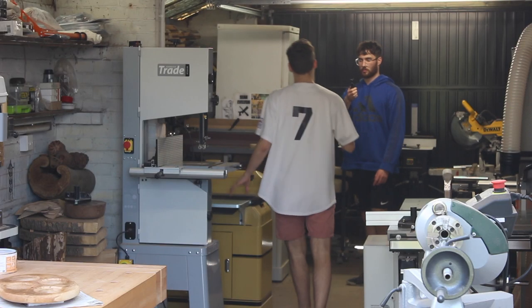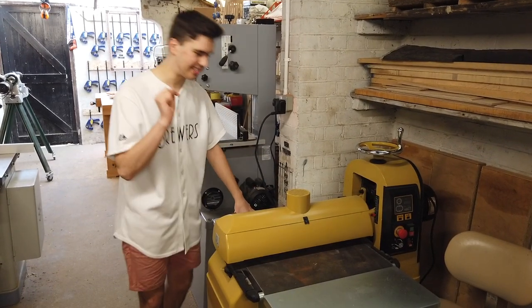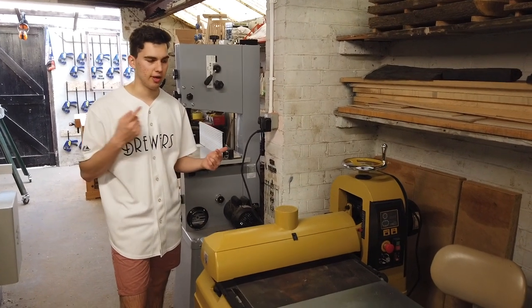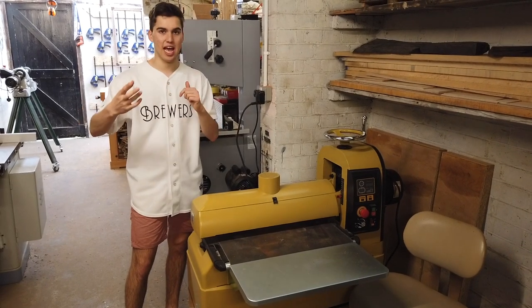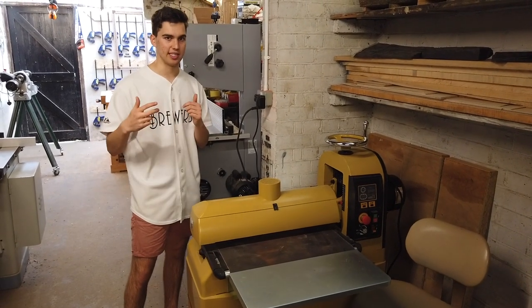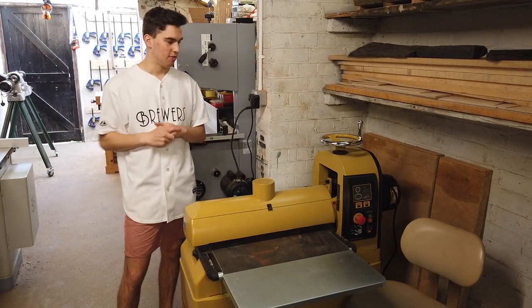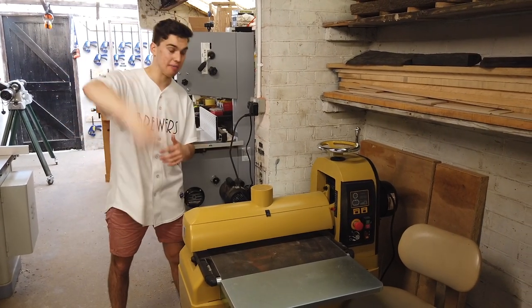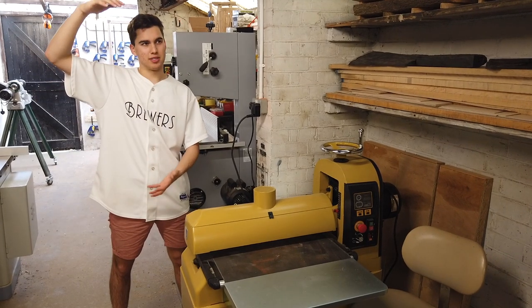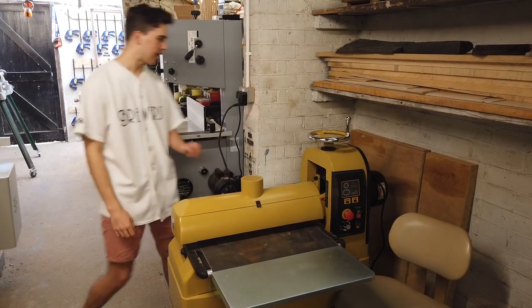This is one of my nicest bits of kit — the Paramatic drum sander. I did an unboxing of this and of the edge sander; links in the description. The issue with drum sanders is there's not a lot of sandpaper to use. Jet have just brought out an oscillating drum sander where the drum actually moves back and forth, so you don't get those sanding string marks — a great invention. You can also get a thickness sander if you had a much bigger workshop, which is a big belt sander with a lot more abrasive so it won't burn the wood. But anyway, I love this — couldn't live without it.